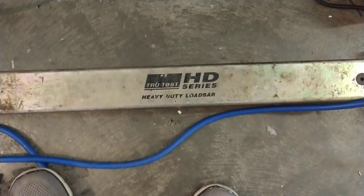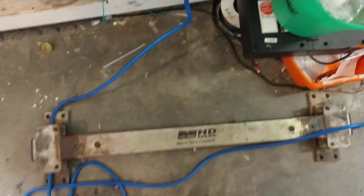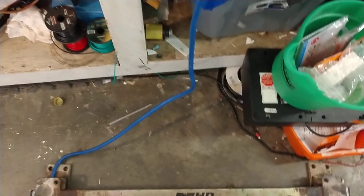Thanks for checking out our video. This is a True Test HD series low bar, model HD-1010 low bar. It goes underneath a manual squeeze chute. We troubleshot with the customer first before we had them ship it out here.